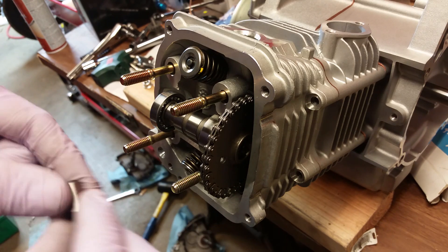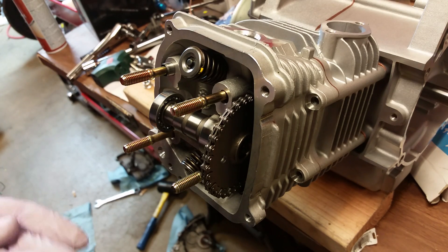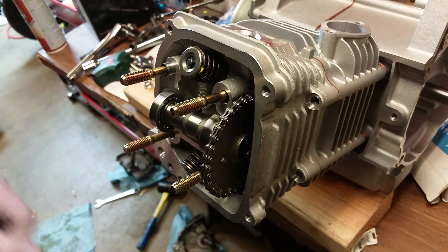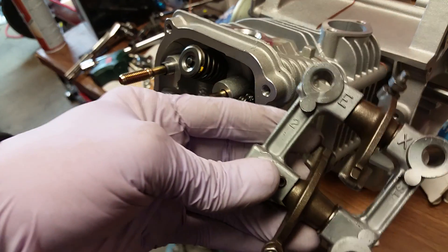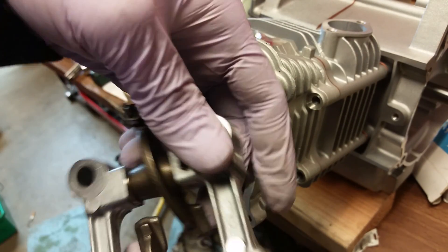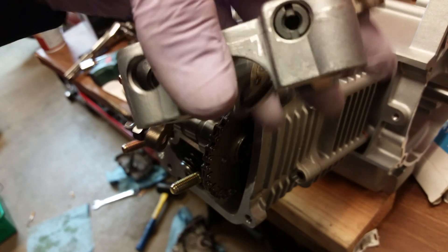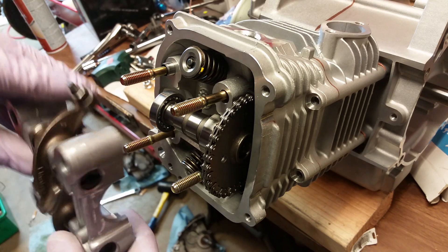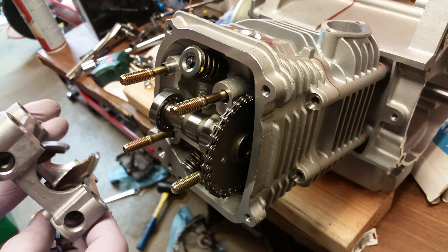Next step before you put your cradle in: put your dowels in, crisscross like so — this one and this one. Now when you do this, take note: sometimes they'll have IN and EX marked, sometimes it's just an arrow, but EX means exhaust. Also take note — I always back the tappets all the way up so I don't have any issues. Back your tappets out and pay attention to the IN and EX markings before mounting.